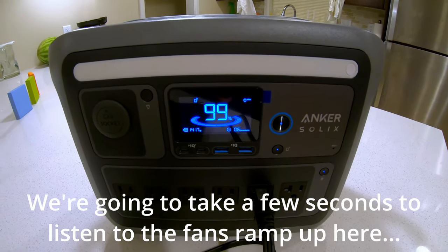Can the Anker Solix C1000 start a gas clothes dryer? This is a big batch of wet, heavy towels. The hardest thing for power stations is getting the drum spinning — the startup surge is what usually kills them. Once up to speed it usually goes fine, but let's see if this handles the startup. Overload — it did not start the dryer tumbling. The Anker Solix C1000 cannot start the dryer; the surge is too much.